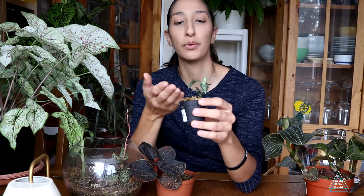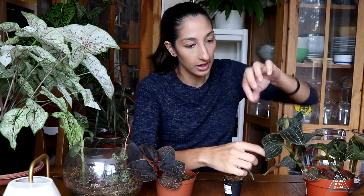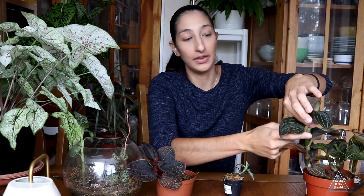For propagation, this is probably a stem propagation. You look for a node where the leaves are growing and cut just below that, then stick it in sphagnum moss. Some people put it in water too. I haven't actually propagated a jewel orchid yet because mine are still quite small, but I will try it eventually when they grow a bit bigger.